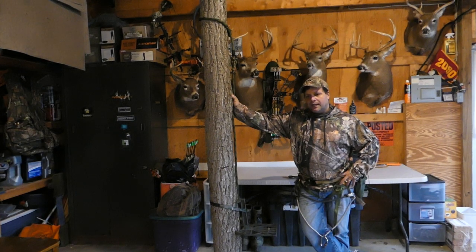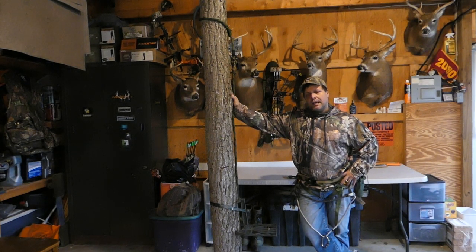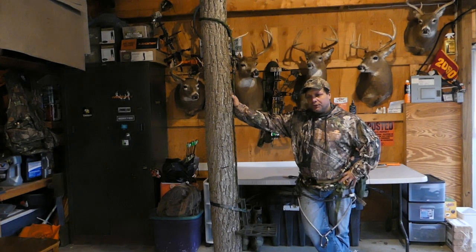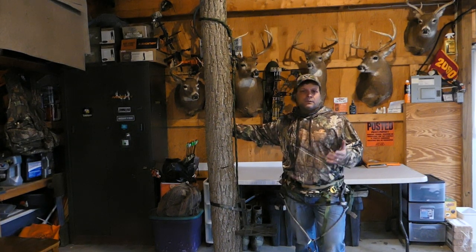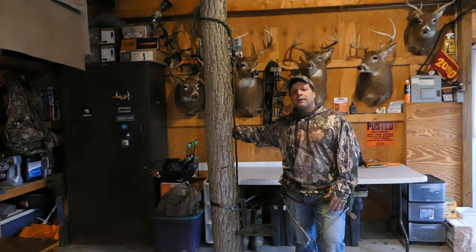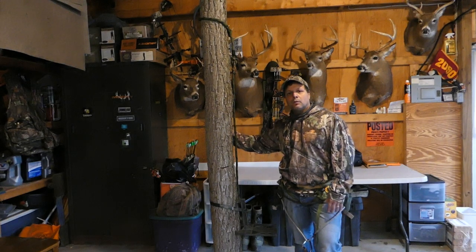Saddle hunting is getting very popular for good reason and we're trying to bring you as much saddle-hunting related material as we can for anyone getting into it, plus general deer hunting and gear discussion. If this is your first time watching our stuff and you like it, I really appreciate it if you like and subscribe to our channel. We try to answer every question, so just put it in the comments. Climb safe and best of luck to you guys.